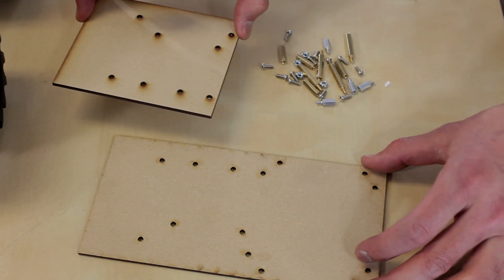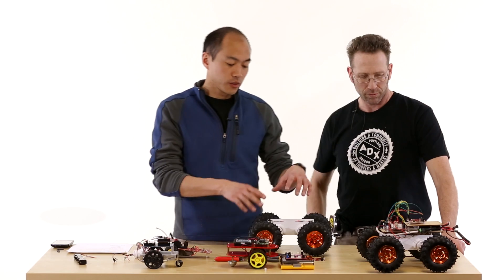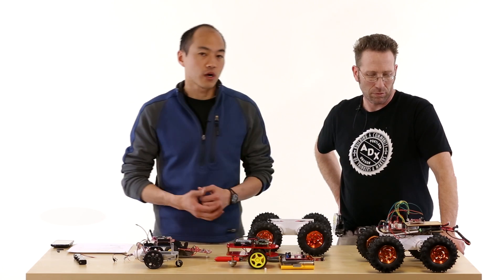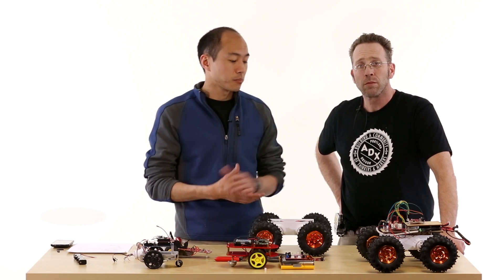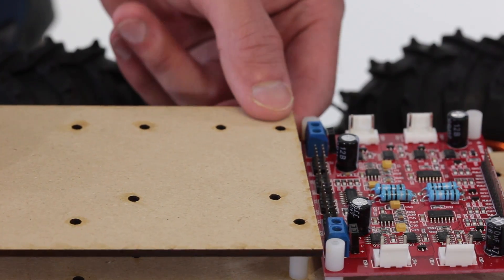We've got a couple of cut pieces of masonite, and these are going to serve as the platform on our robot. We went through and measured all of the holes on here and created drawing packages for all of these, so you don't have to measure everything out. You can print out our drawings one-for-one and just drill right through.